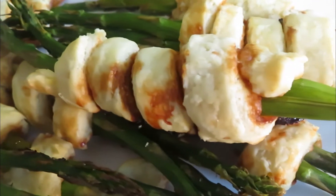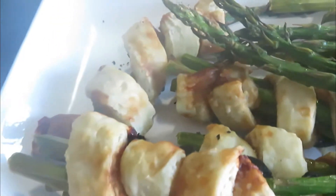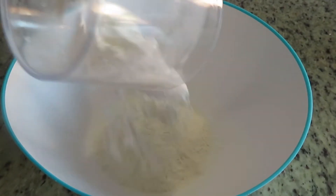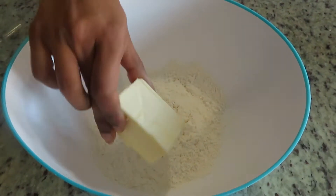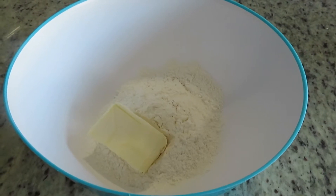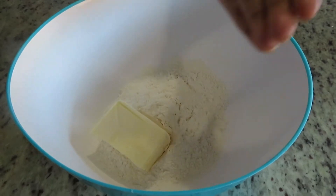Welcome to Made with Love. Today I'm going to be showing you a different way to eat asparagus. Let's get started. In a bowl, add half a cup of all-purpose flour and 100 grams of cold butter.